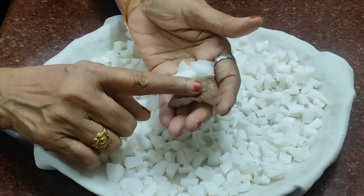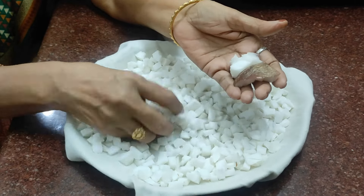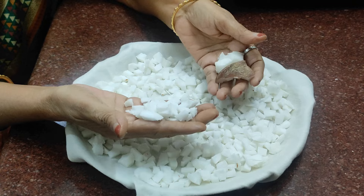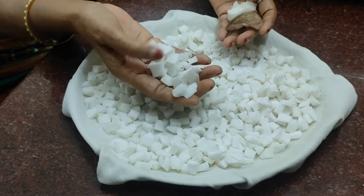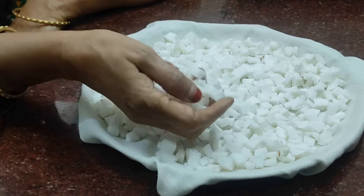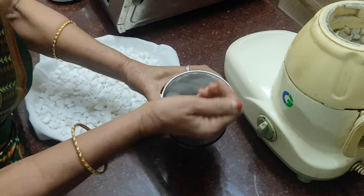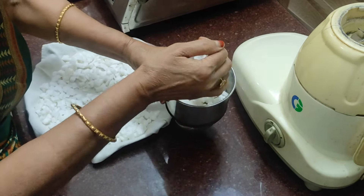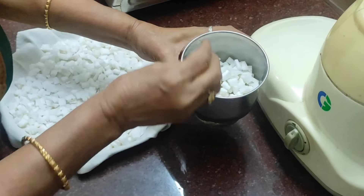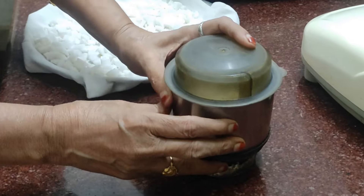We are going to use a seed. We have a seed. If you have a seed, place a seed. Just make a seed. Use the seed, place a seed, so you can make a seed.